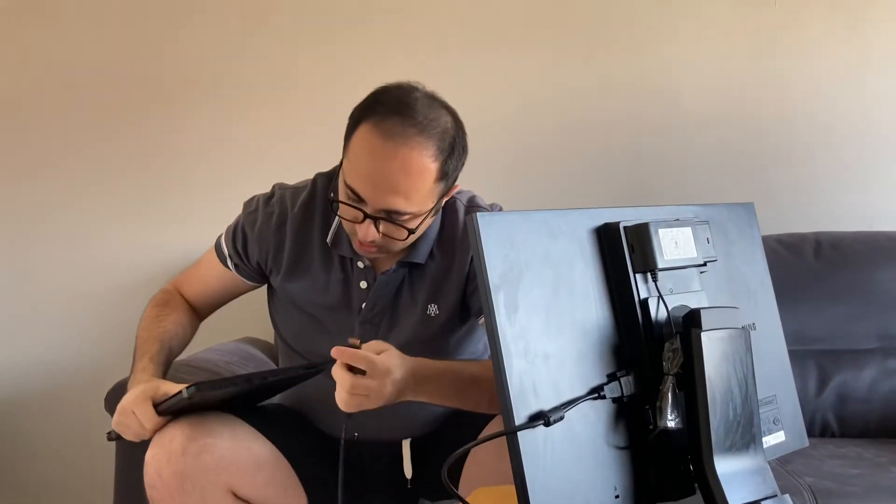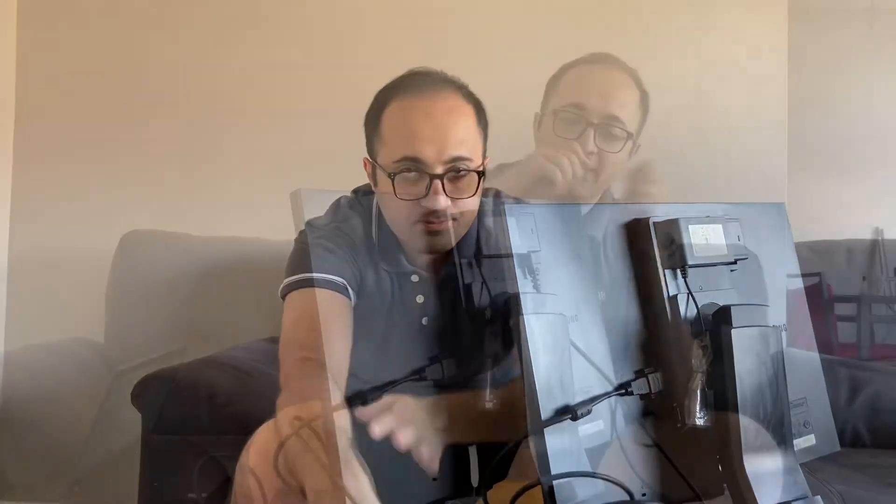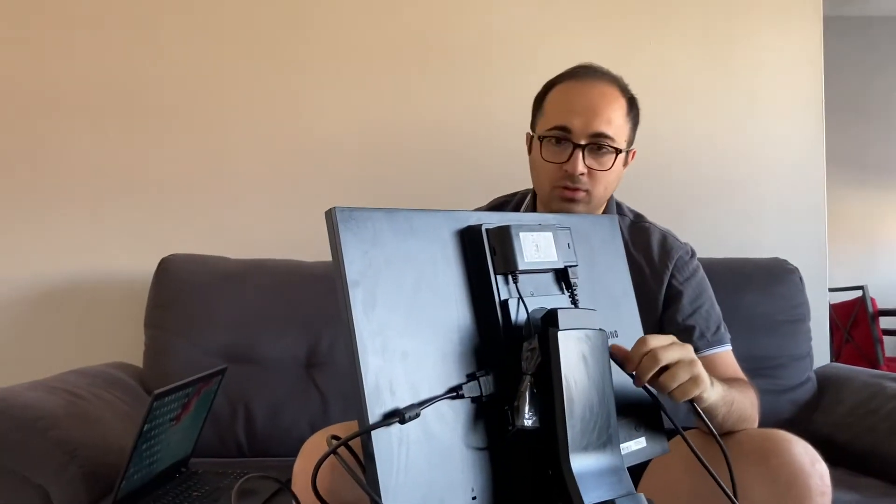I will just go ahead and connect this adapter part to here — that's it, like this. Let me get it all connected. Let me show it to you.